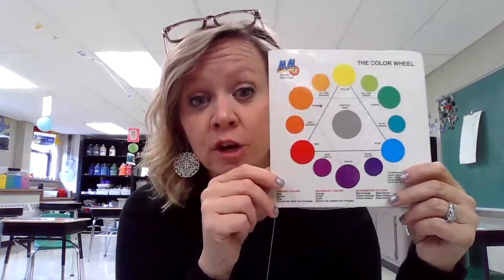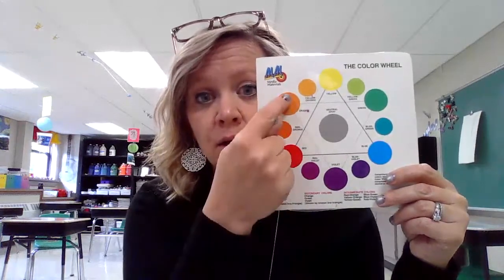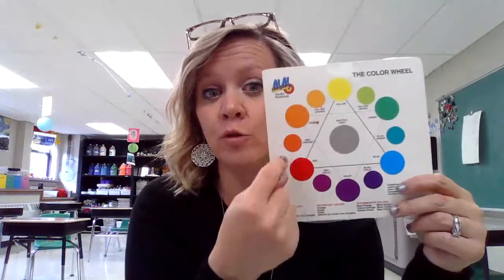So you'll either choose three or five colors from the color wheel. You can start anywhere — you could go orange, red, and violet, or orange, red-orange, red, red-violet, and violet. But a lot of times the kids and myself included, we tend to stick to either the warm colors or the cool colors, and that kind of helps mix the colors better.